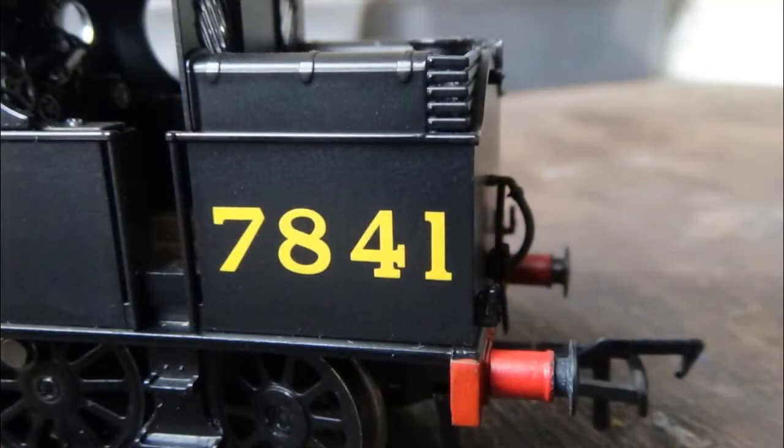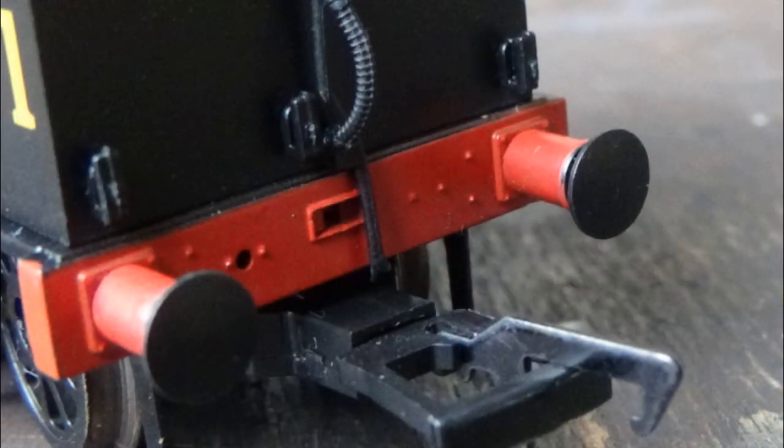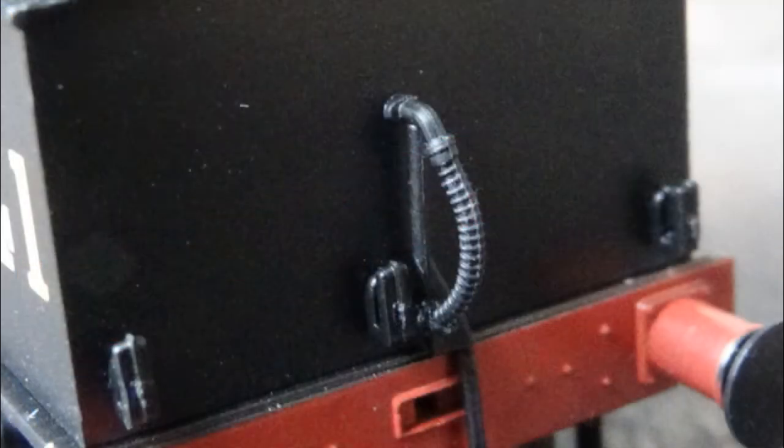Moving on to the bunker: the locomotive's running number 7841 is crisply printed on the side with the accurate style of number, which looks very nice. Moving on to the rear of the bunker, there's quite a bit of detail including rivets on the buffer beam, NEM coupling, non-sprung buffers, and holes for the screw link coupling and brake pipe. There is also a brake pipe already added on the rear of the loco - not sure why it's already added and not the front one - but it looks very nice and the brake pipe curves around the lamp iron in the middle and around where you put the screw link coupling.